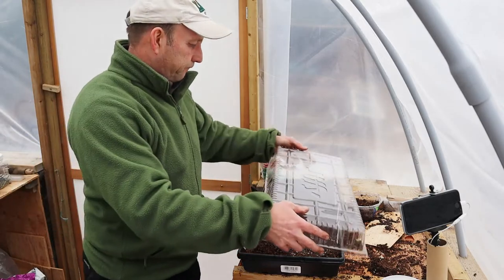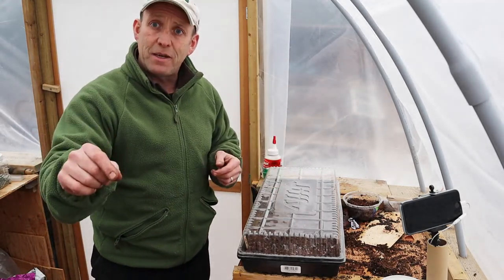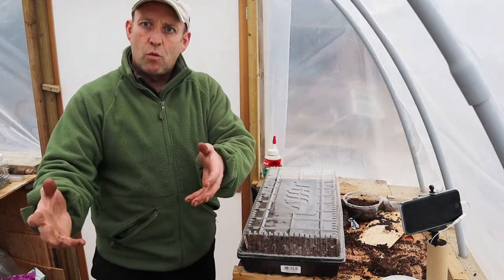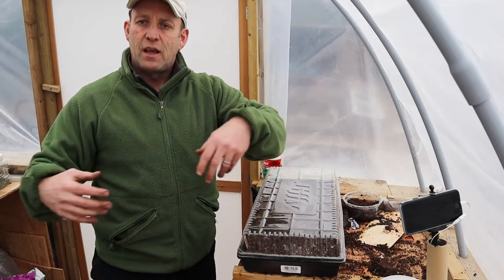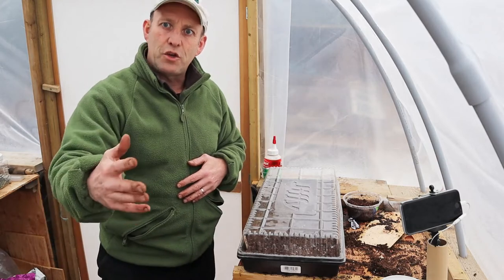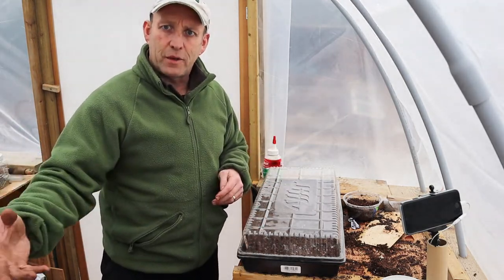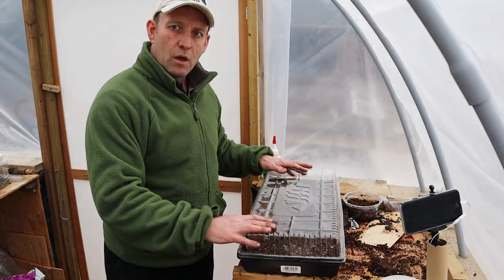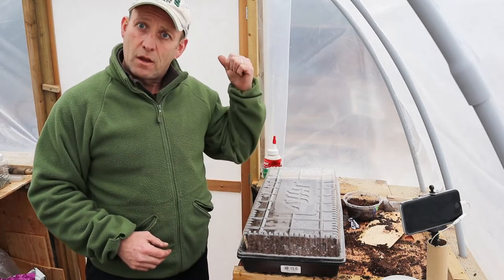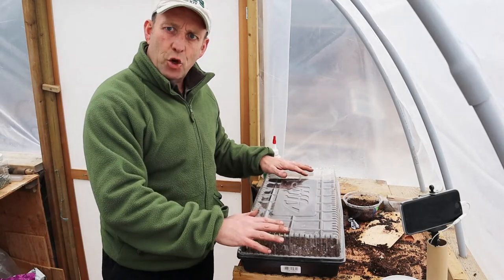I'm putting a cover on these and placing them in a nice warm spot - near a radiator or in an airing cupboard. It doesn't have to be light at this stage; we just need warmth to trigger germination. Then I'll put them in front of a window for a few days. They take a few weeks to germinate normally. If you have a cold frame - there's a link up there for a cheap pallet version - that can help too.